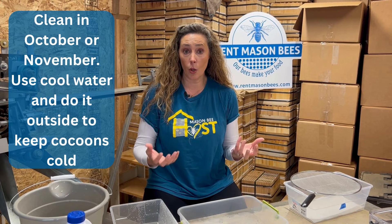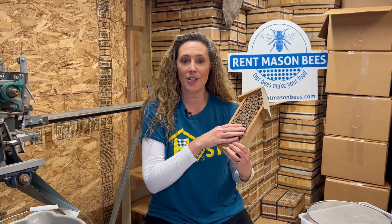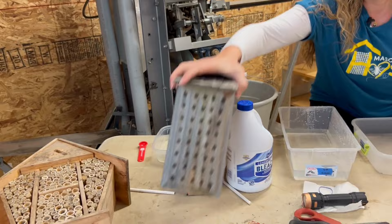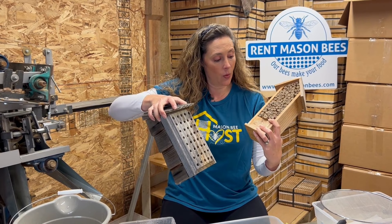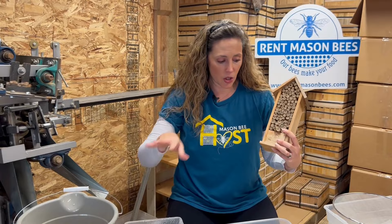The best time to do it is in the fall — October or November when it's still cold outside. Your little mason bees have formed their silk cocoon, and those cocoons are waterproof and hardy, so it's a really good time to open everything up and clean. A lot of people are using the wrong nesting material. These are adorable little bee houses or bee hotels — logs with holes drilled in them or bamboo — and you can't open and clean these very easily. You want to use nesting material that you can easily open every fall.